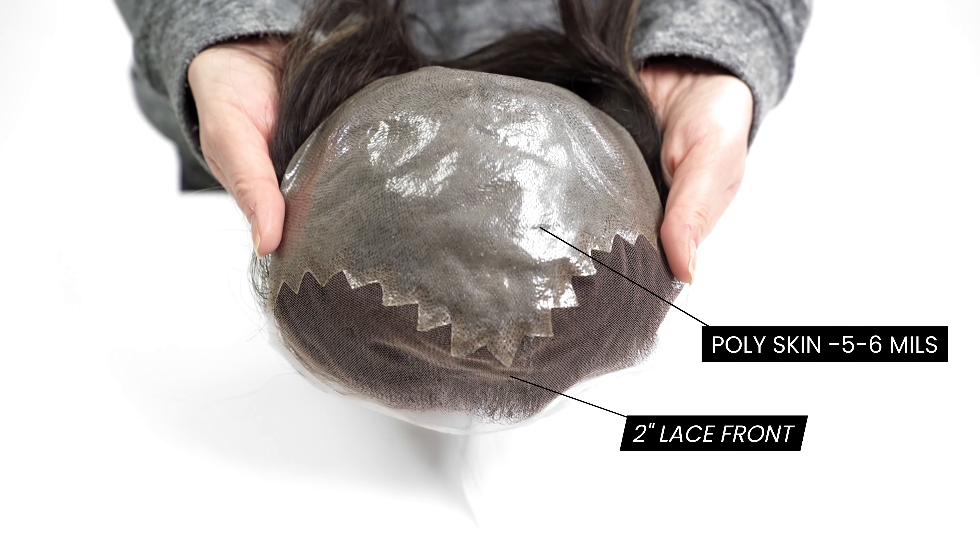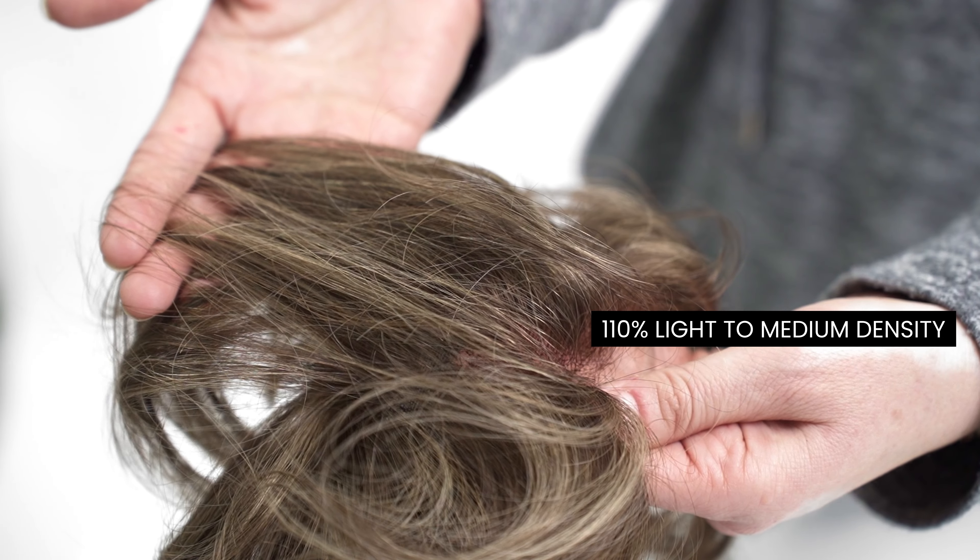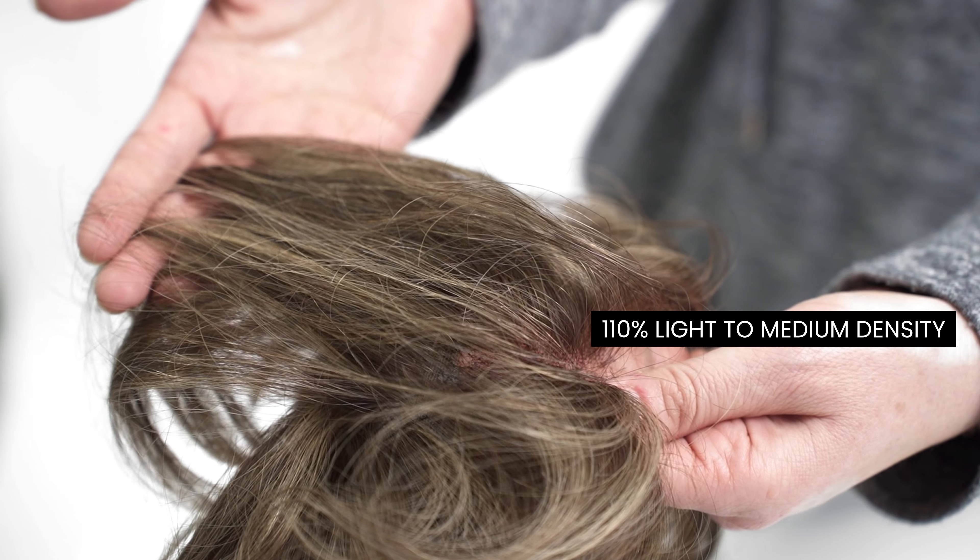The M151 is designed to have a two-inch lace front and poly skin everywhere else, which is five to six mils thick. It has a light to medium density throughout the hair system, giving you a natural look and feel.